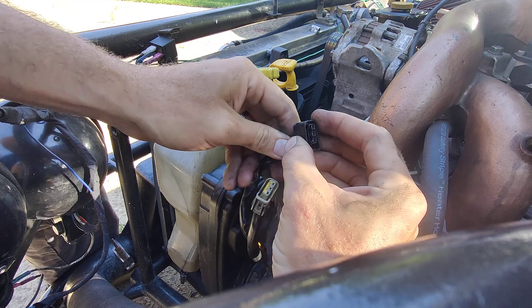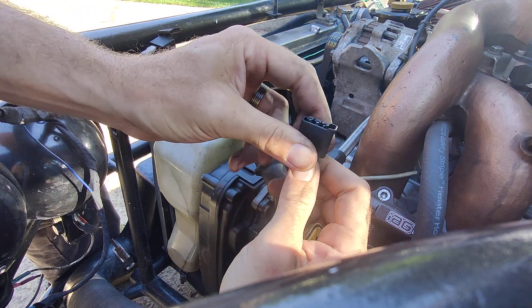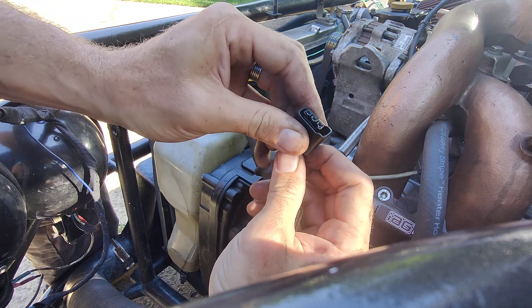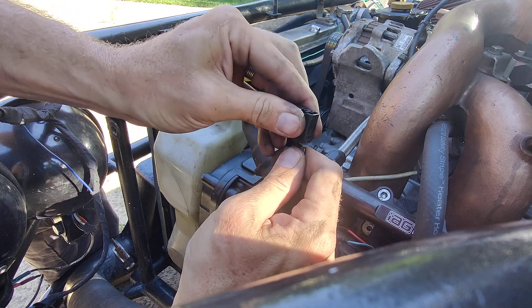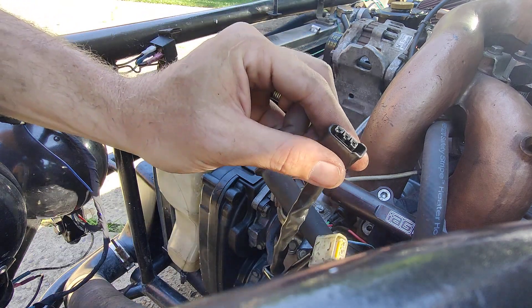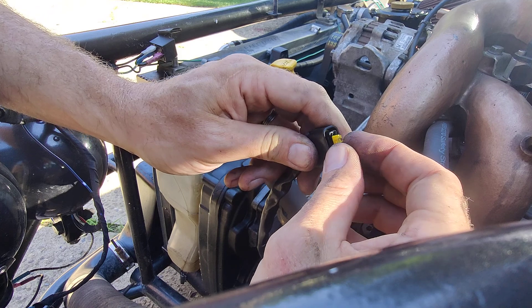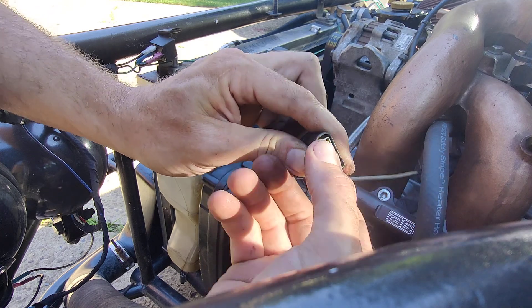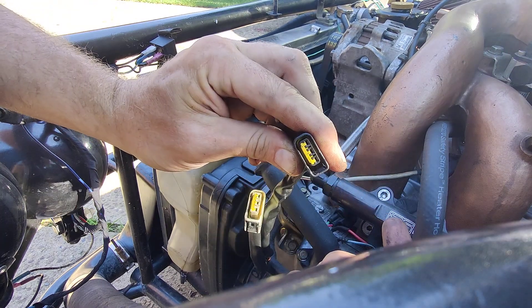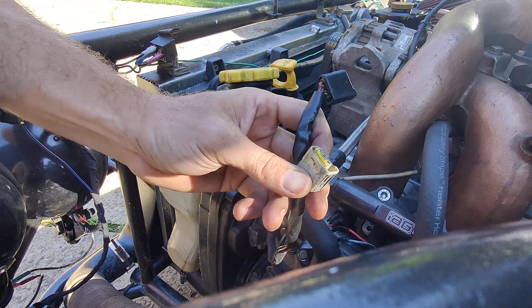You'll hear them all click — make sure they're all clicked. Give a little bit of a tug, not a major tug because these are old, just a little tug to confirm they're all in there. Then reinstall your yellow retainer doohickey and you're done. The other plug is the same process — you guys don't need to watch it twice, that's what rewind is for.